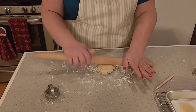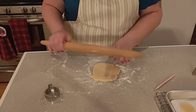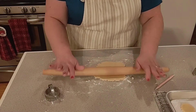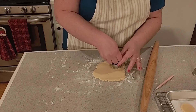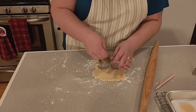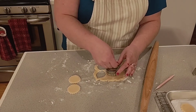I'm going to go ahead and roll this out. I'm looking for about a quarter of an inch thickness. That looks good. I'm going to take the cookie cutter, press it straight down and straight up — there's a pretty little cookie.